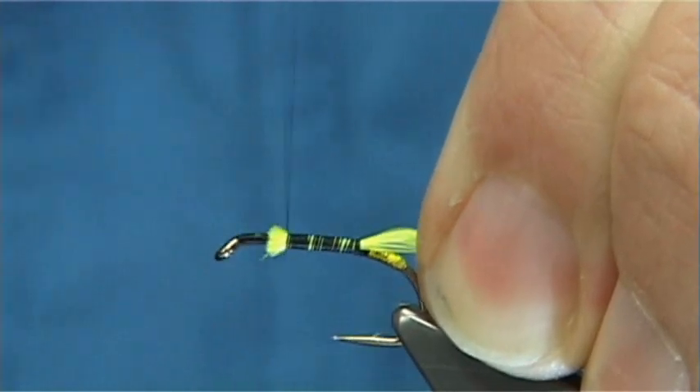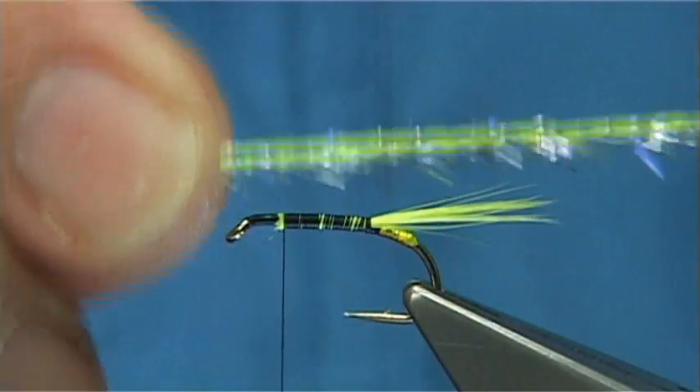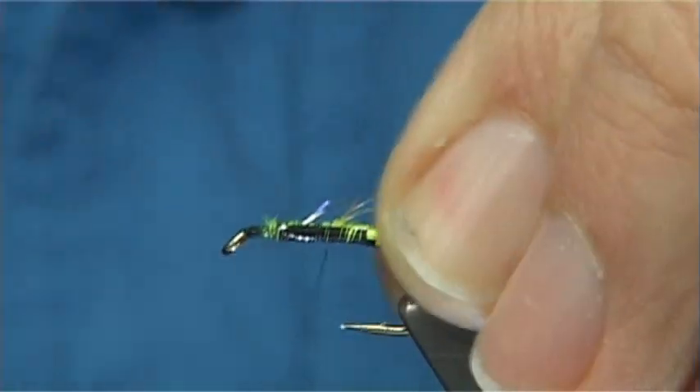Now I'm going to tie in a UV micro straggle — this is a chartreuse one, UV and silver. You can use a plain UV or the silver version. It's a great little fritz to use.